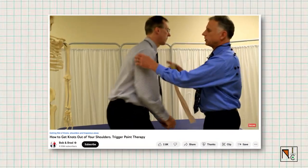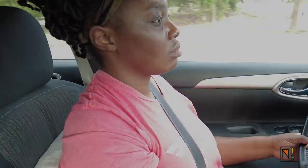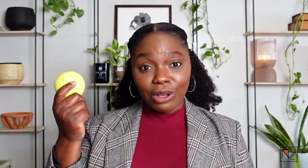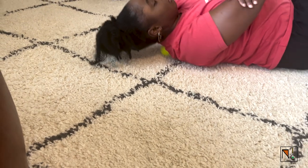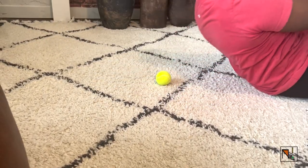My Google search led me to Bob and Brad's YouTube channel. On that channel, they taught me that the lower neck tension and knots I was experiencing were due to my body being in the same position for long periods of time without rest or mobility. After doing over 7,000 deliveries, that made complete sense. They suggested using a tennis ball to relieve it. So if you're on a tight budget and looking for a quick fix using therapeutic massages at home, I'll leave a link to their video in the description box below.